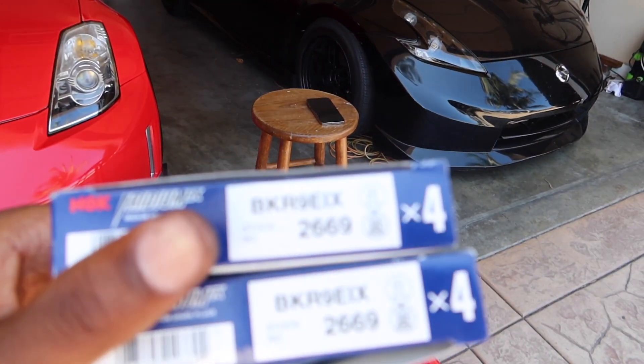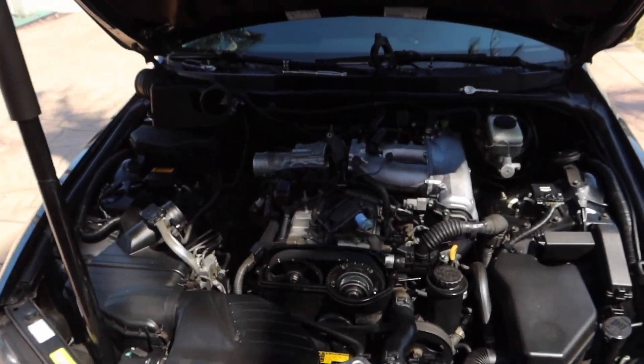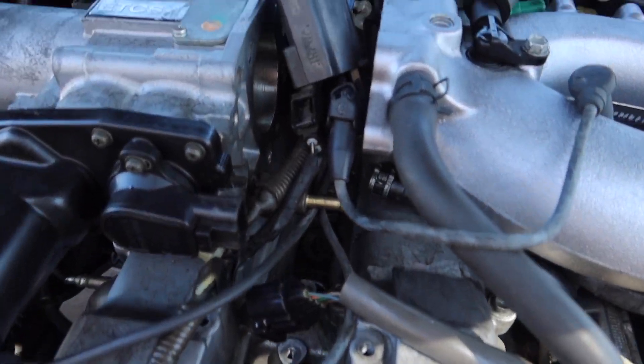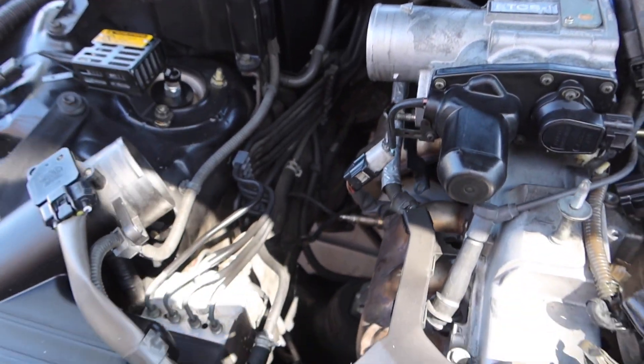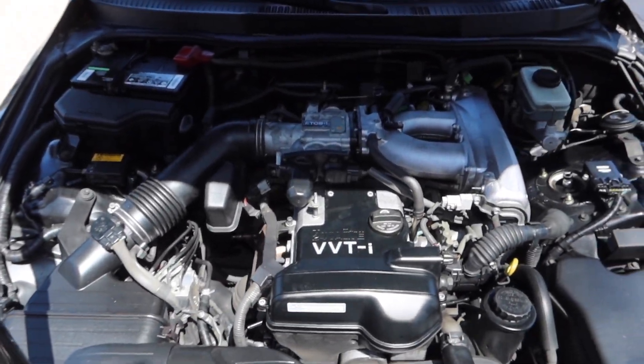These are NGKs — I'll put the part number on screen in case you're wondering. I'm going to throw these in and put everything back together. I just can't believe I had to take all of this stuff off, but just like that we got everything back together looking OEM. Tried to clean some stuff up too.